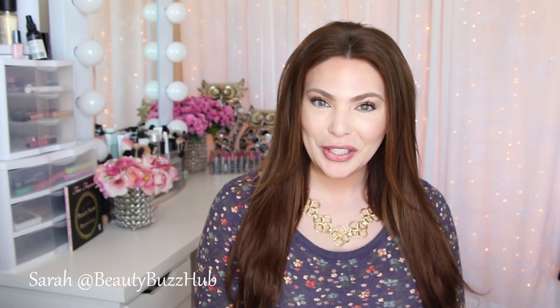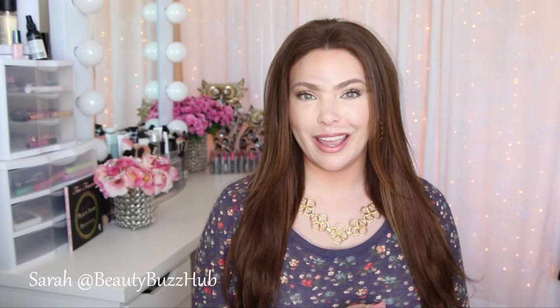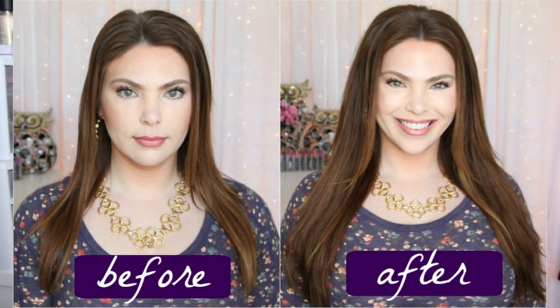Hey guys, welcome back. Today I have a hair tutorial for you, which is a very rare thing to happen on my channel, but I am going to share with you the look that I have today in the hair. It's the look that I've been wearing for the last couple months, and it's super easy, and I'm going to show you how to get volume.